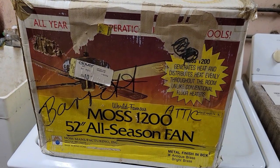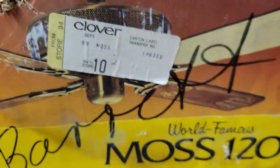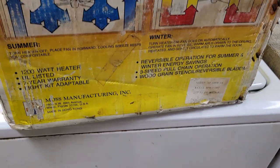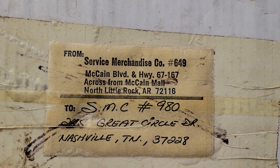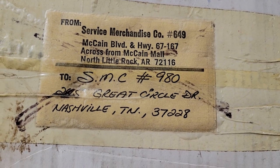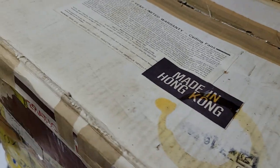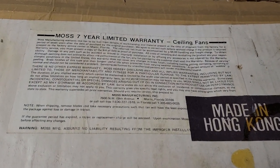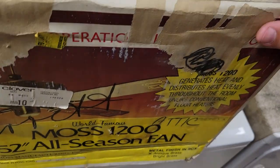This side shows the same thing, a little bit worse condition. There's another Clover store tag, but on top it says it's from Service Merchandise, with a shipping label to a Service Merchandise store in Nashville, Tennessee. I'm not sure if Clover and Service Merchandise were part of the same corporate entity — this was before my time obviously.